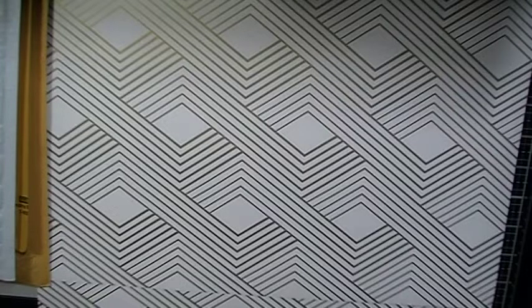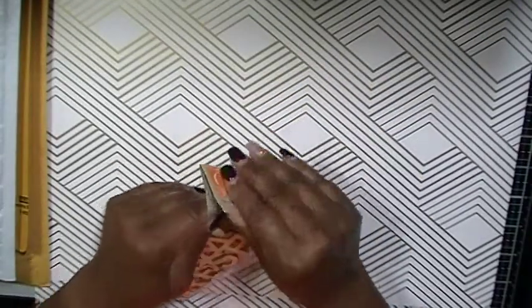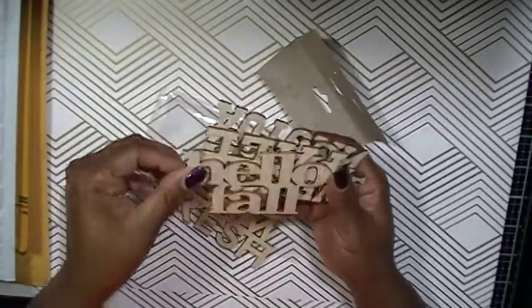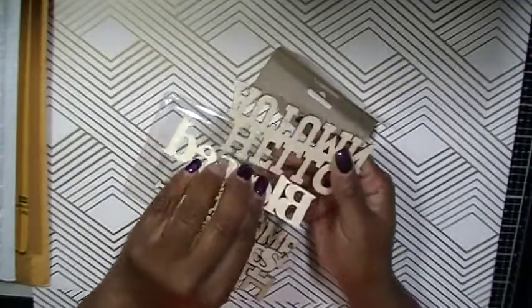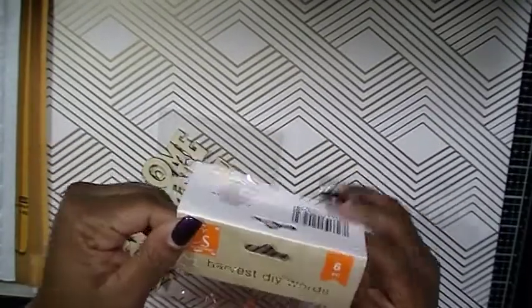Let's do Dollar Tree first. I came across these items — I picked up this Harvest DIY Words set. I saw you guys pick those up on your hauls. For those who don't know what's in the package, I'll open it up and share it with you. The sayings included are: Farm Fresh, Hello Fall, Welcome Fall, Give Thanks, Bless, and Hello Autumn. So that Harvest DIY Words set comes with six pieces.